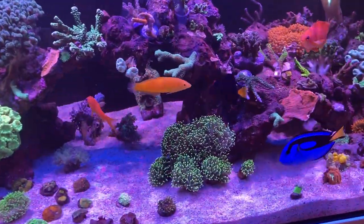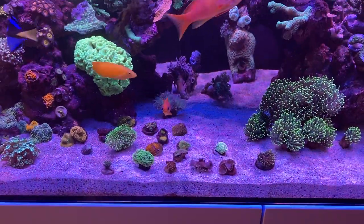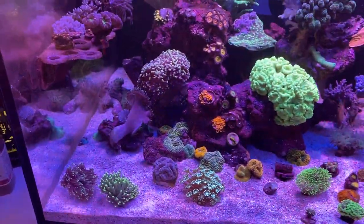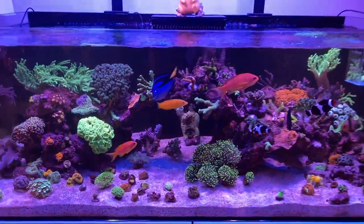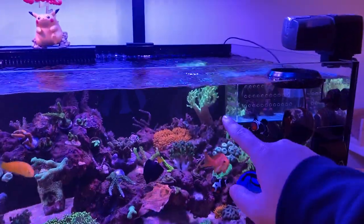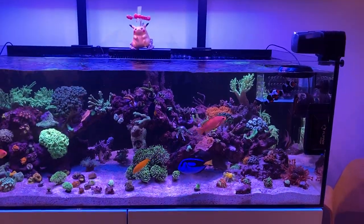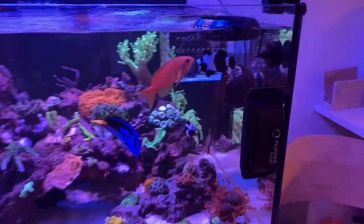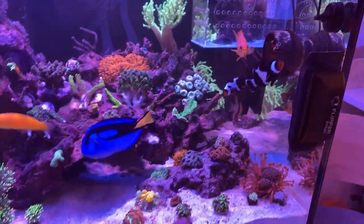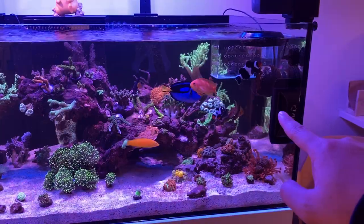We've got our Torch Garden right here — the Dragon Soul Torch, hopefully that gets bigger. Some Ghanis, some Alivaporas, some more Torches. The tank is looking really good. I'm probably going to make some frags on some stuff because things are already outgrowing this tank, especially the Nephthia — I sold a few frags for really cheap, so if you're interested in New York, definitely have some cheap frags available. We've also got the Flipper Edge — a new product from Flipper with double-sided blades from both top and bottom — and it's been working really well for this tank.